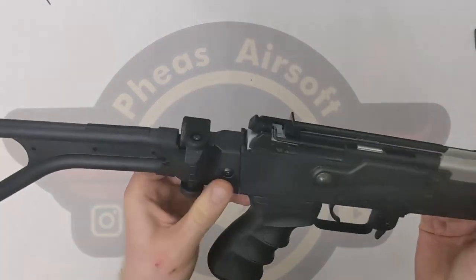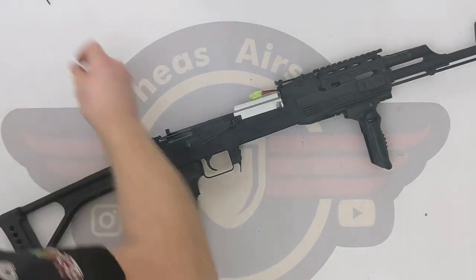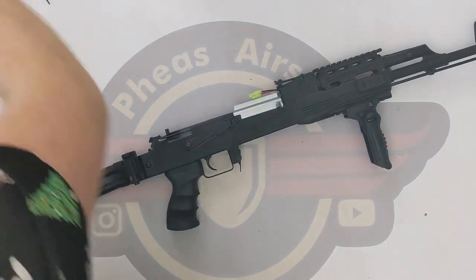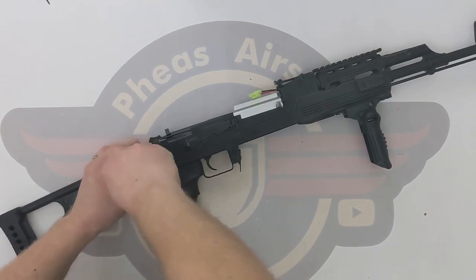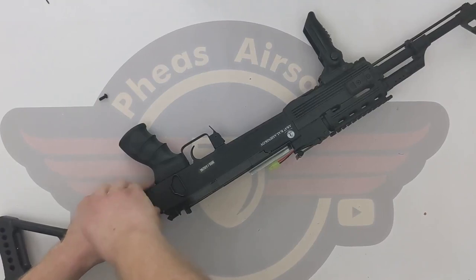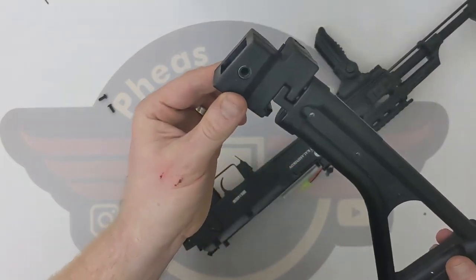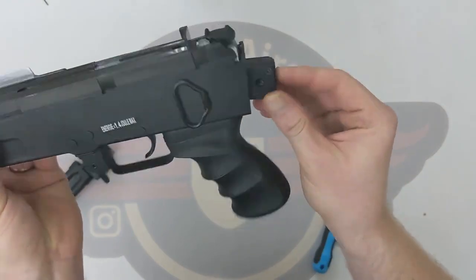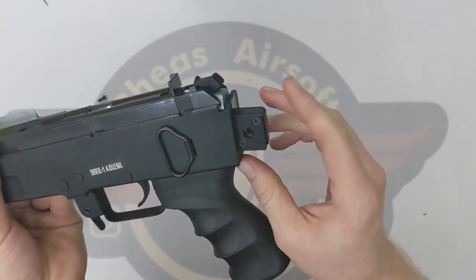Next I'm going to remove the stock. I'm going to use a size 3 hex bit to remove these two beefy bolts. That's one, that's two, and it slides off. So that is just a nylon block, and inside there we've got a lump of metal. That's quite reassuring — it's not just plastic on its own. I'm quite happy with that.